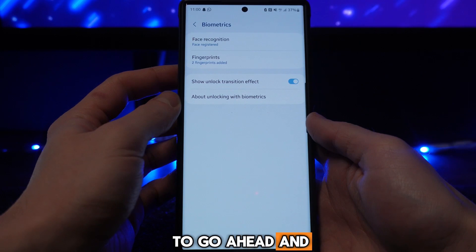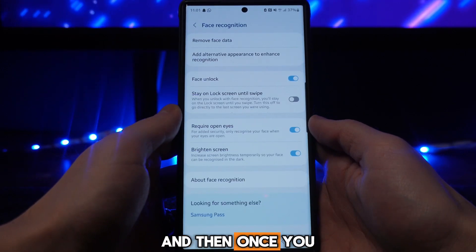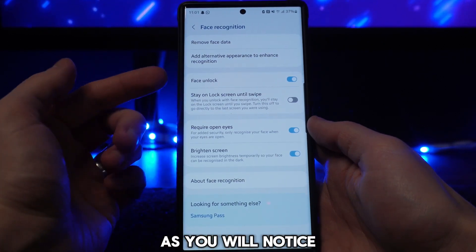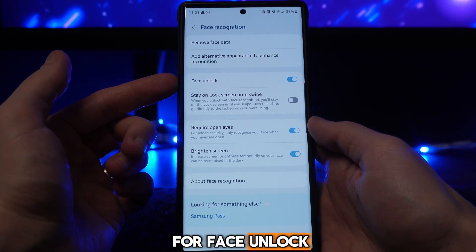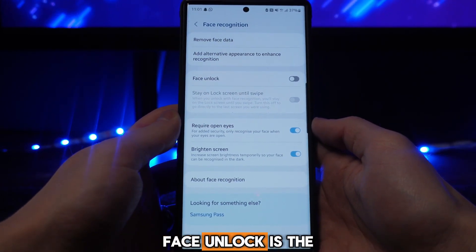To disable one, select the biometric you want to disable, enter your PIN, and once you've entered your PIN you'll notice there is an option for Face Unlock. Go ahead and toggle this off, and you will have disabled face unlock.